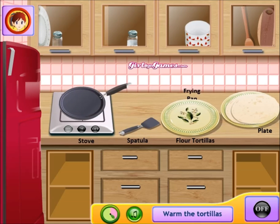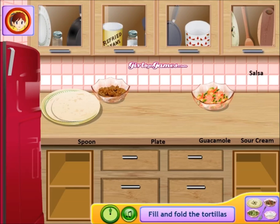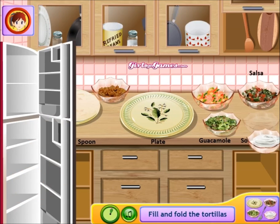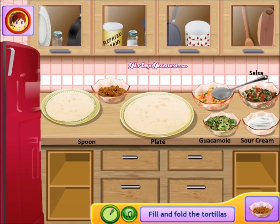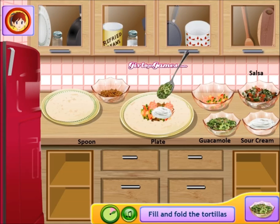Throw that tortilla on the plate. Turn the stove off — you don't want to burn your house down. Get your plate, your salsa, and your guacamole. Don't close the fridge. Get that guacamole, that sour cream, a spoon. We're gonna fold these babies. Get the refried beans first, then the chicken mix. Put some sour cream on there.